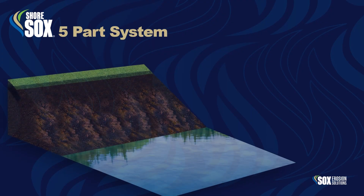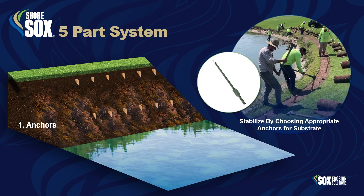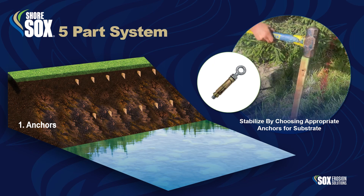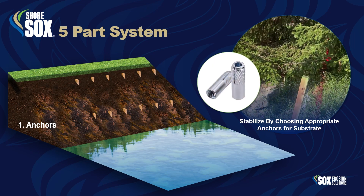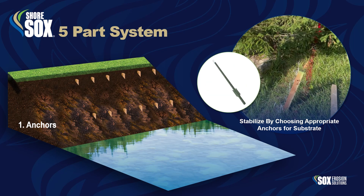ShoreSox is a five-part system. Part 1: Anchors. The system is stabilized by choosing the appropriate anchors for the substrate you're working in. Wooden anchors are sufficient for most projects, but occasionally a project may call for T-posts or other alternatives.